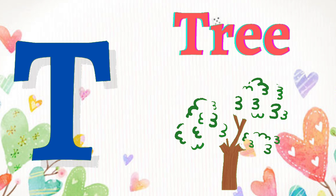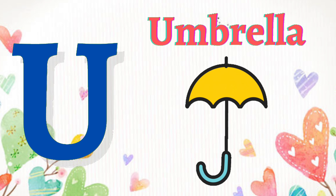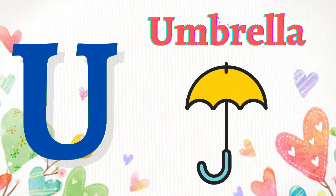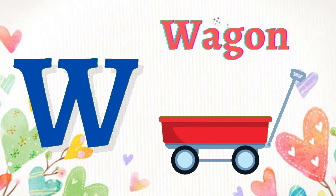T for tree, U for umbrella, V for violin, W for wagon.